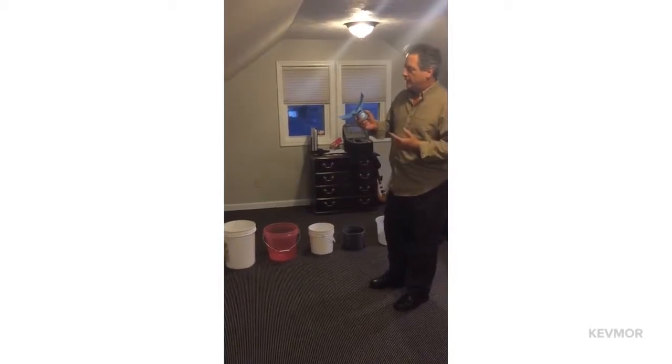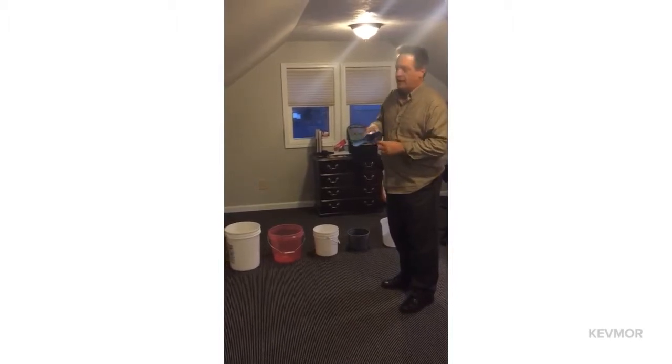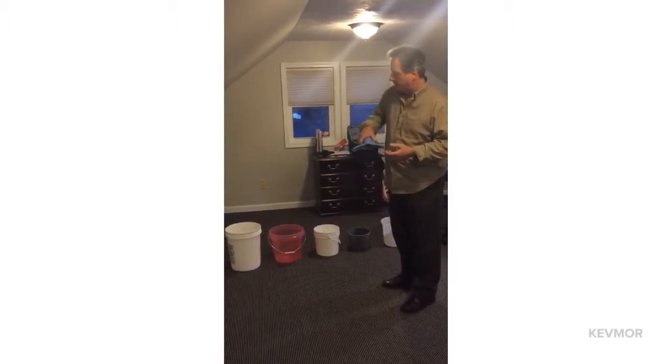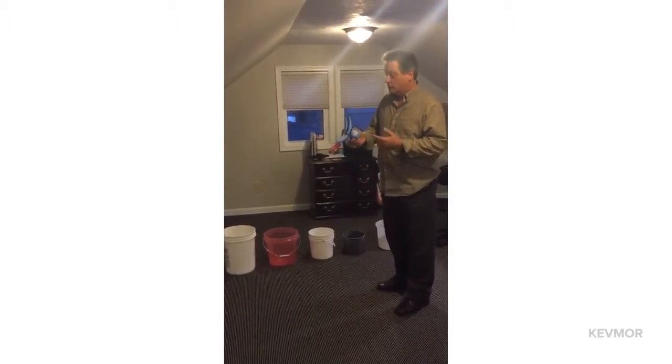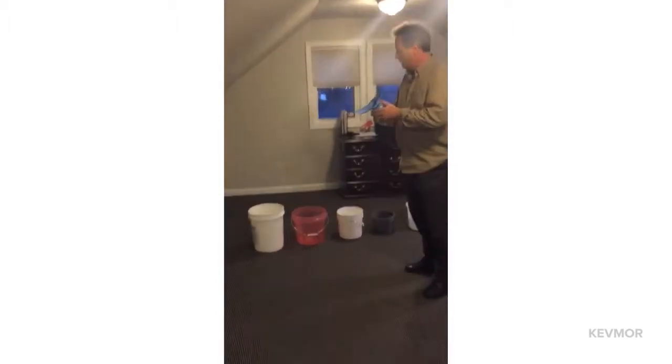A common complaint I get is that people say it's just really too hard to get this slot on these buckets — they can't get it on there. There are tricks to everything, and there are some tricks to doing this as well. I want to show you, with these buckets, some different ideas.